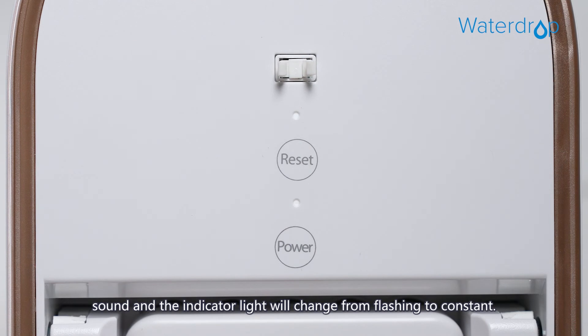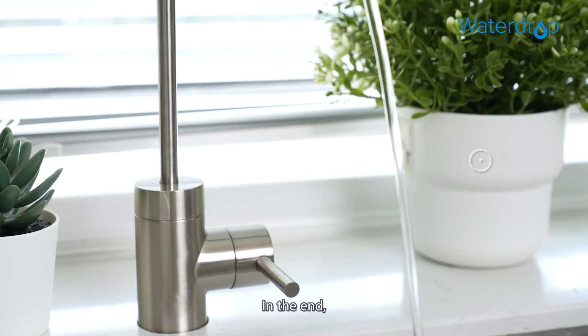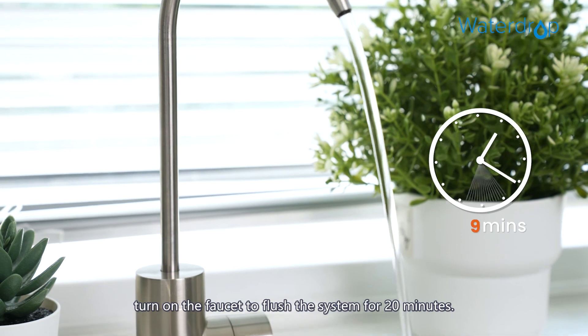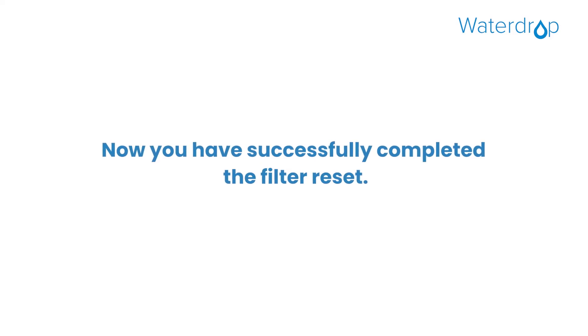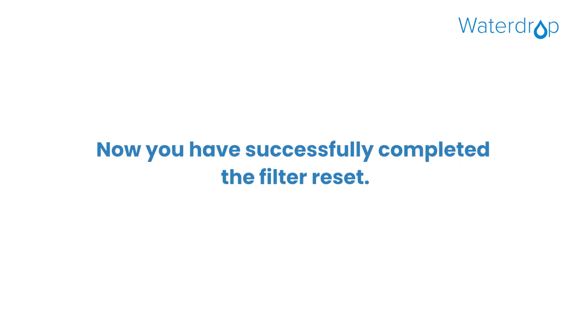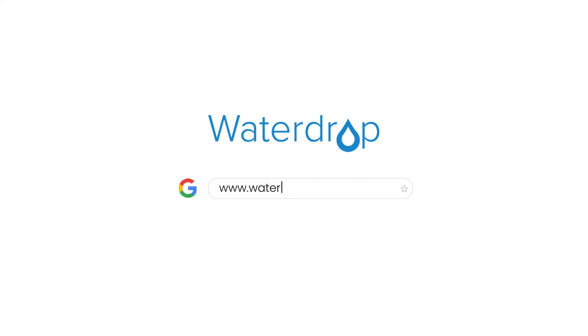The indicator light will change from flashing to constant. Now put back the front cover and press the button to lock it. Finally, turn on the faucet to flush the system for 20 minutes. You have now successfully completed the filter reset. See you next time.